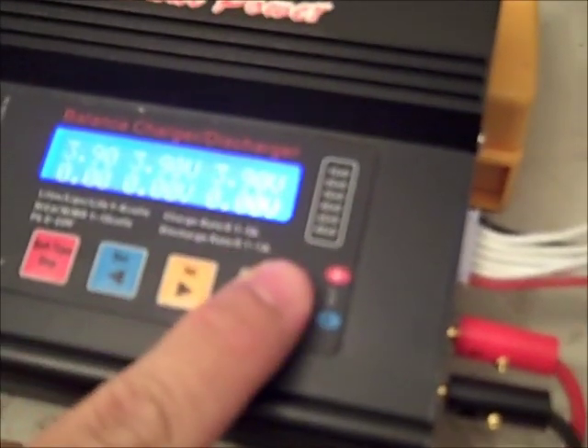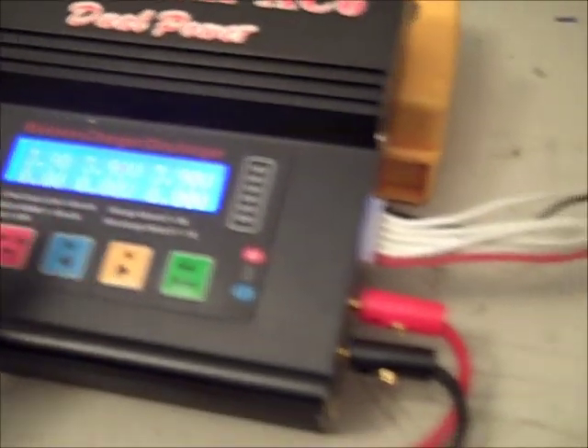What you need to make sure of is that none of these packs can be a different milliamp rating — you can't have a 1300 with a 1000 or a 1600 with an 800. The packs all have to be the same amperage rating so they can all charge at an even rate. What I've found is that when I've had batteries that have been a little bit different in charge status, the AC6 will say 'at capacity,' so you just hit the start button again and hold it, and then it'll get them the rest of the way and balance all three.